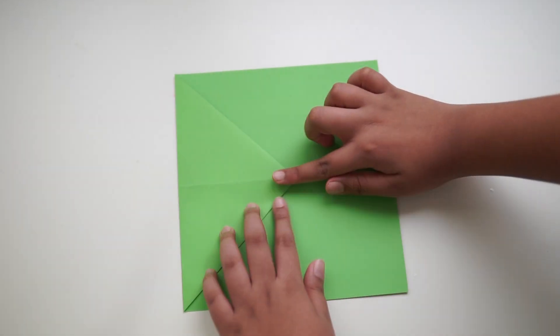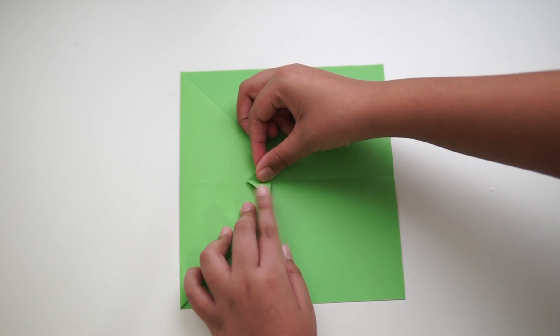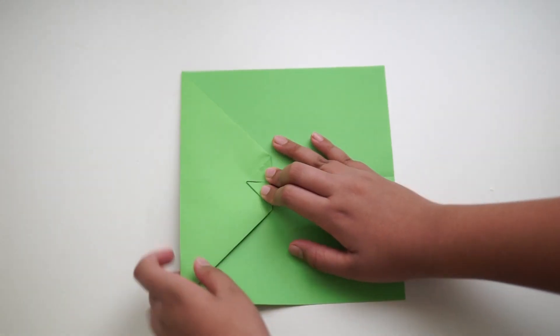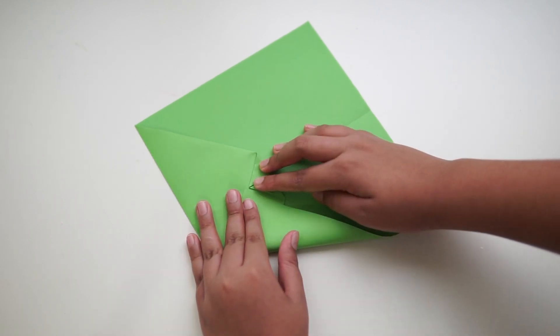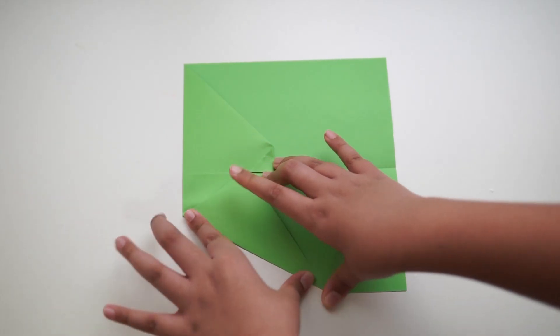Then leave about a quarter finger gap and make a small triangle. Take the corner of the paper and fold it into the point of the small triangle that we made. Repeat for the other side.